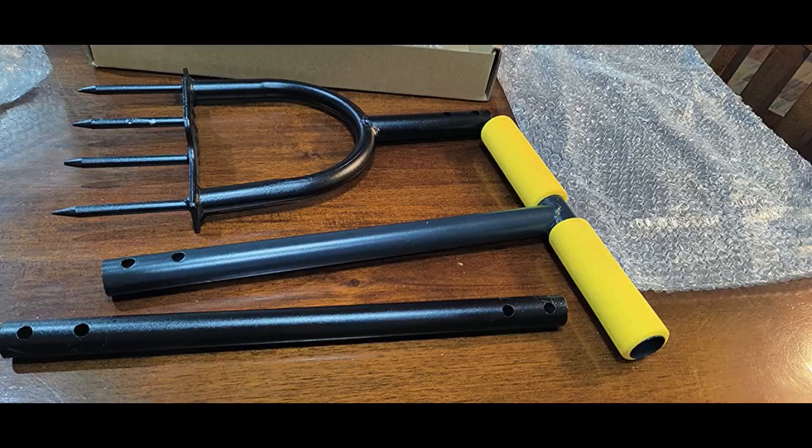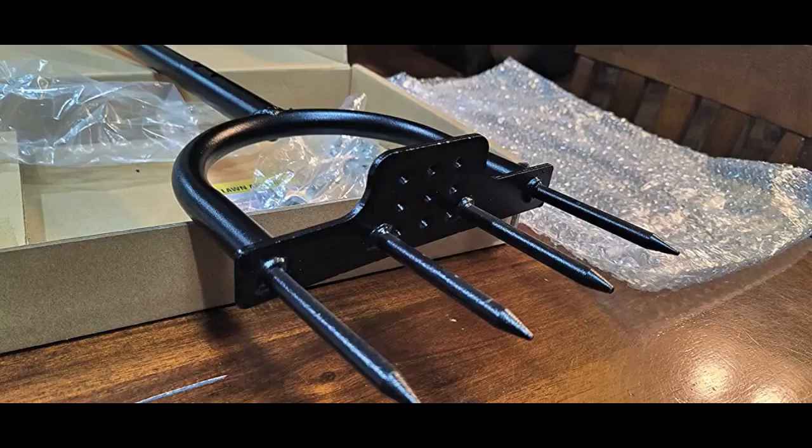This tool is designed to do the job well and can reasonably be expected to last a lifetime with a bit of care. A good solid handle, well mounted to the high quality steel parts. The rubber grip makes it comfortable to use. It's straightforward, with no aerating clods to clean up afterward.